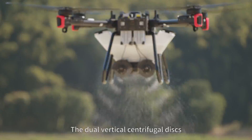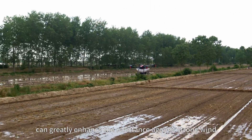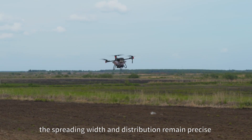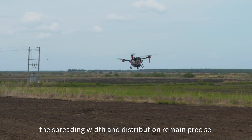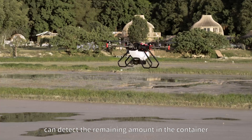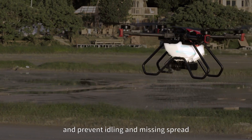The dual vertical centrifugal disks can greatly enhance the resistance against strong wind. When the drone flies at high speed, the spreading width and distribution remain precise. The external Doppler sensor can detect the remaining amount in the container and prevent idling and missing spread.